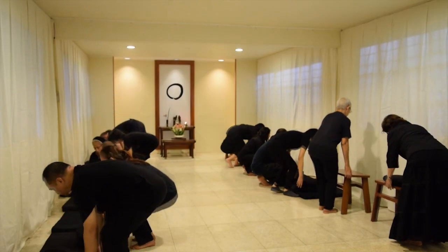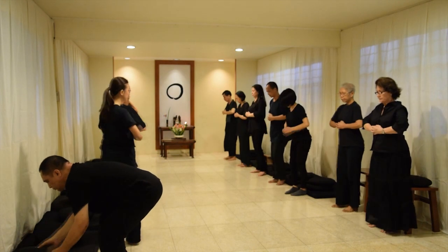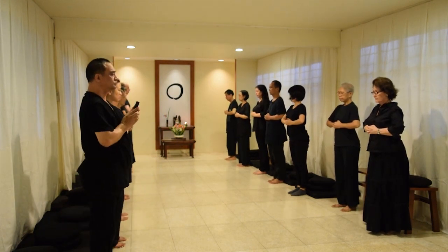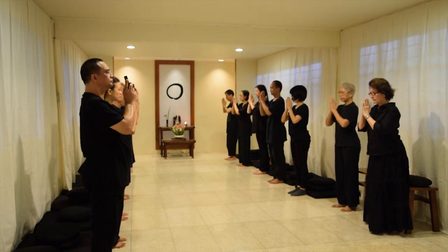After rising from the preceding sit, face the center of the zendo and assume kinhin position. When the jikido sounds the clappers, bow towards the center of the zendo. Then resume kinhin position.